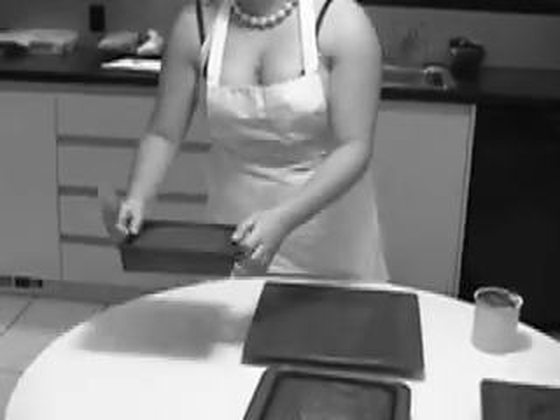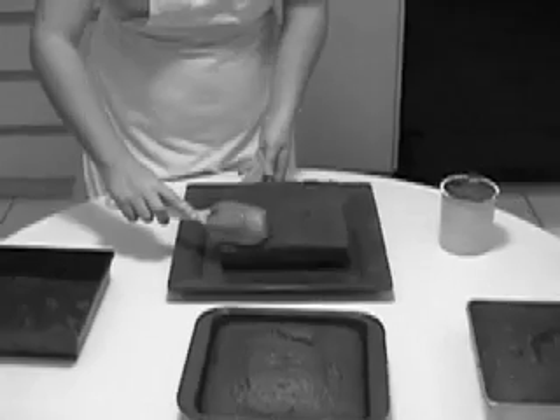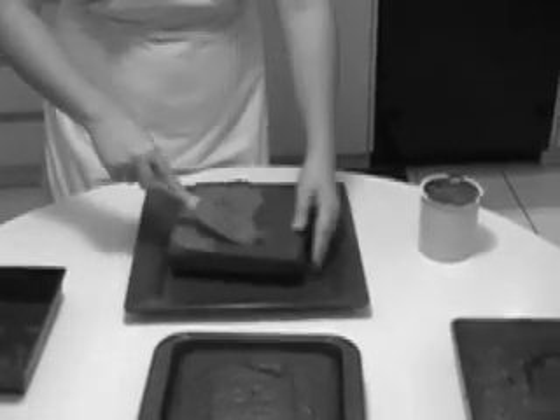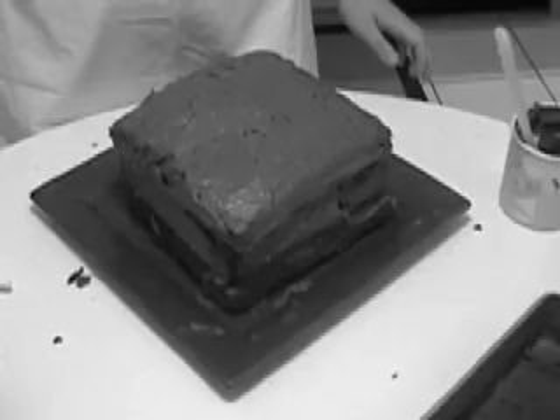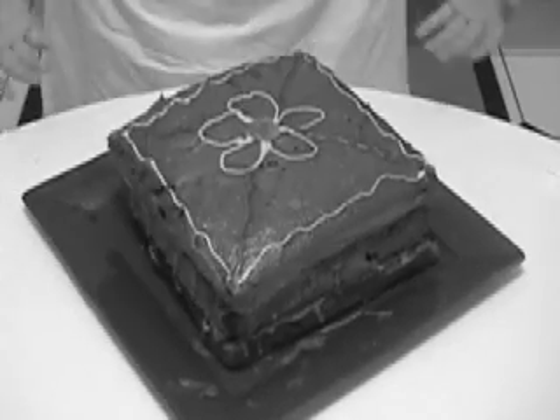Now all the layers of the cake have cooled down. We're going to put them together and ice them. Take the first cake and put it on a nice big plate. Next, take the frosting and put a nice even layer across the top. Once we've frosted each layer, frost the sides and the top. Then you can take other colors of icing and decorate it however you would like. For a fun activity with the kids, let them decorate it.